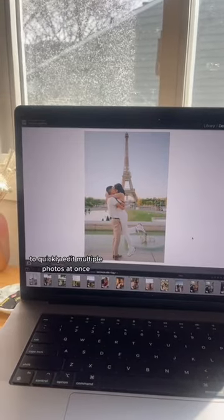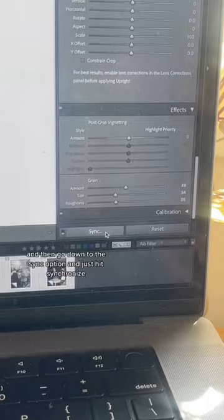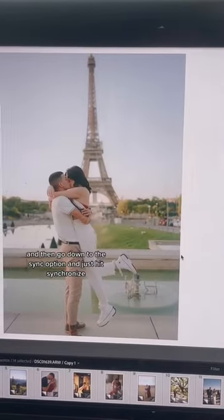To quickly edit multiple photos at once, select one photo that already has an edit on it. Then click Shift and select all the photos you want to edit, go down to the Sync option, and hit Synchronize.